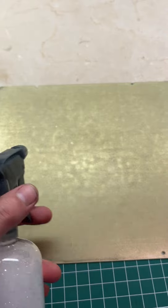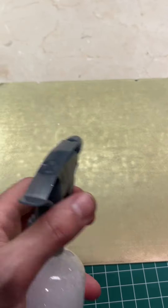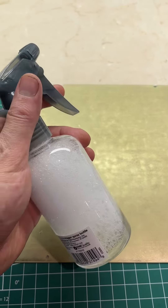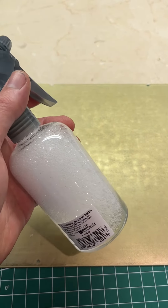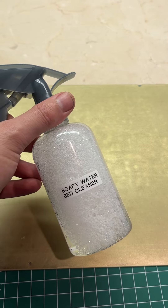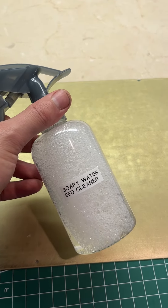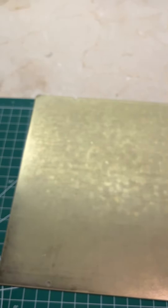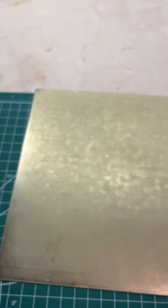The other thing I do is in between prints I actually use just soapy water — some water in a little spray bottle and one pump of dish soap. I spray it and do this, and it'll really remove the oil from your bed versus IPA or alcohol, which actually just distributes it around your bed.